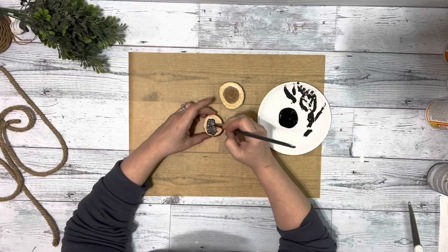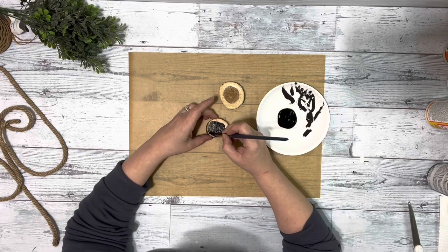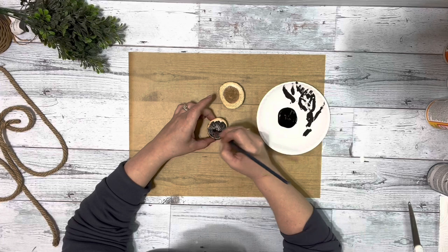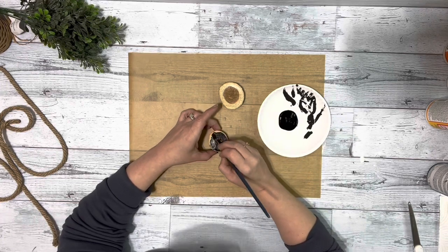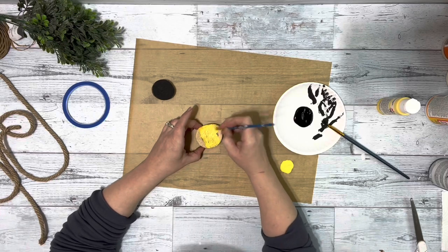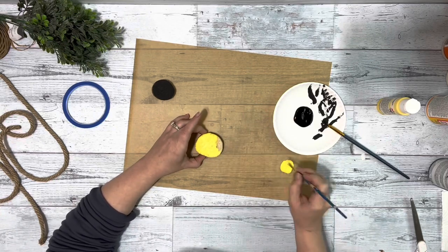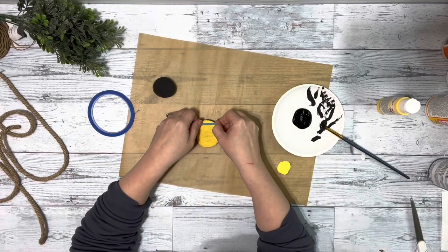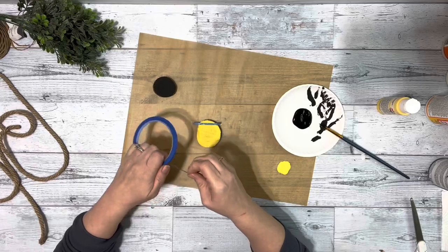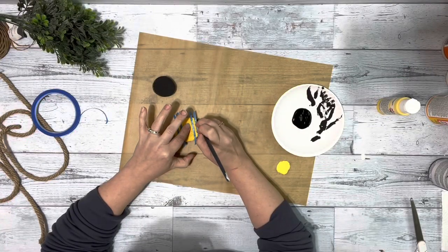Then I took these two wood slices from Hobby Lobby — one is a little larger than the other. I painted one on one side with black chalk paint and the other with yellow acrylic paint. Once the yellow one was completely dry, I took some painter's tape, marked off little sections, and filled in lines with the black chalk paint.